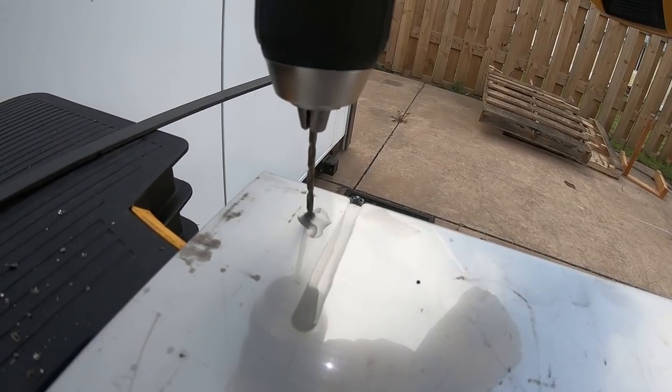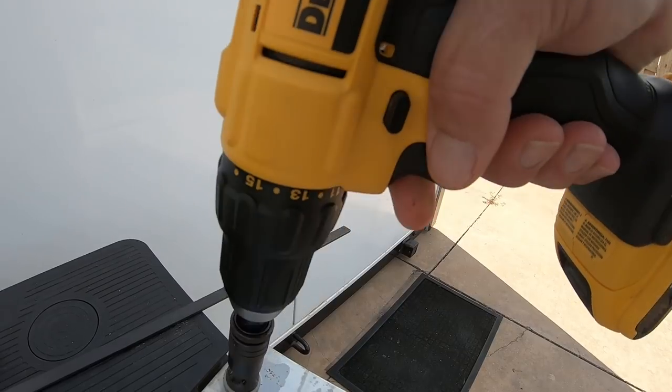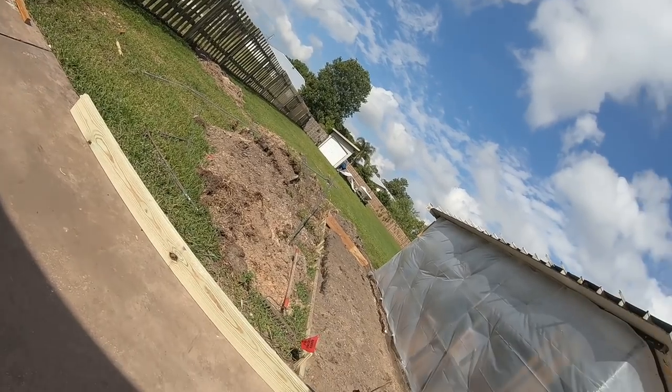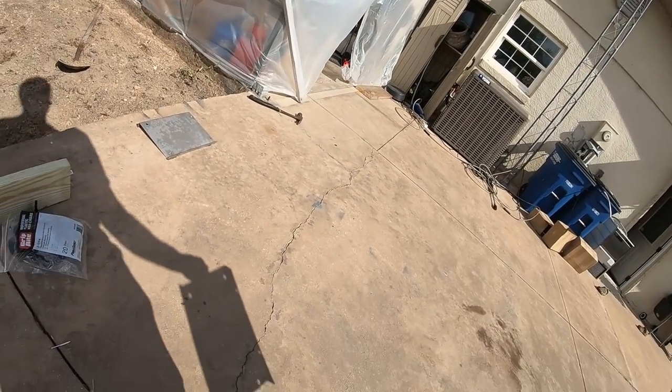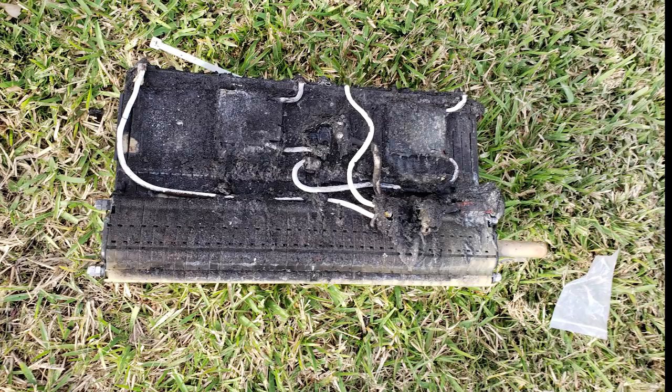I'm drilling holes in a stainless steel plate and then deburring them because I'm building a housing for a new lithium-ion battery made from the Leaf cells. And my shop looks like this because, well, I burned down my she shed. And yes, I did it playing with lithium-ion batteries.